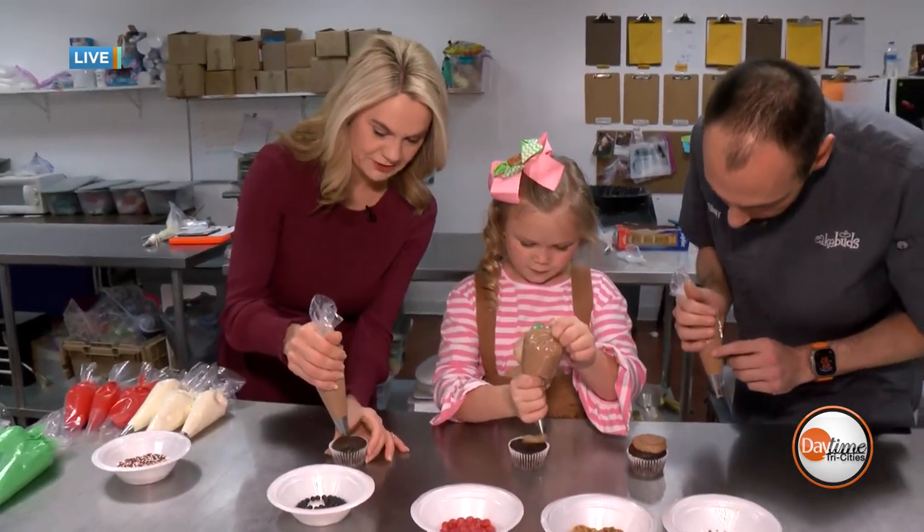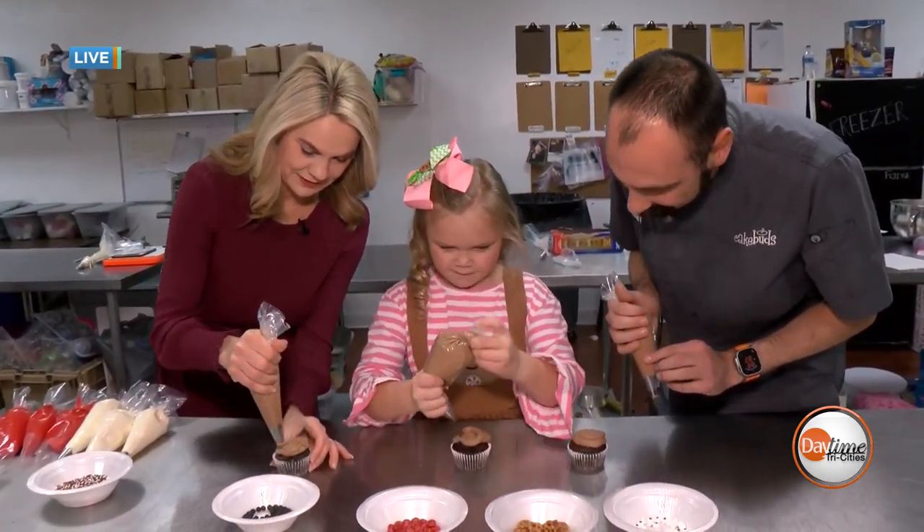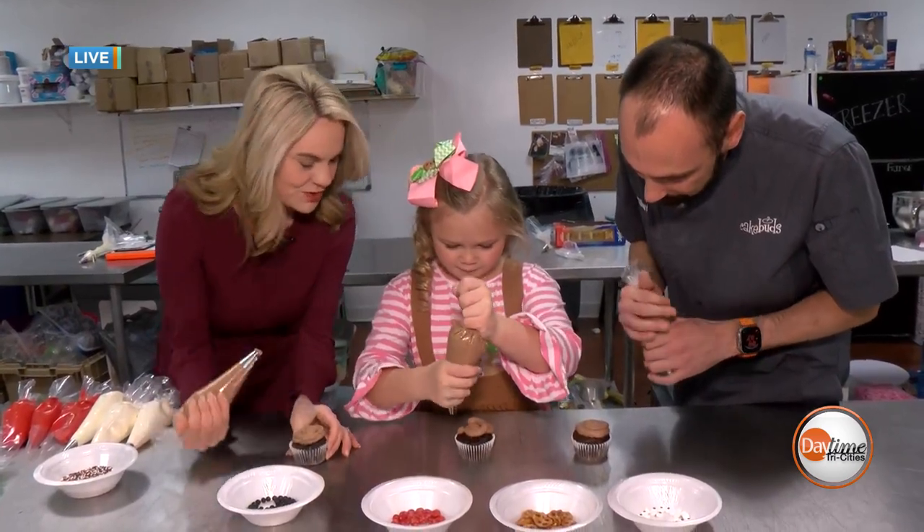Now Gracie and I are going to try to do the same. Now the pressure's on, right? Good job, Gracie. Oh, you did great.